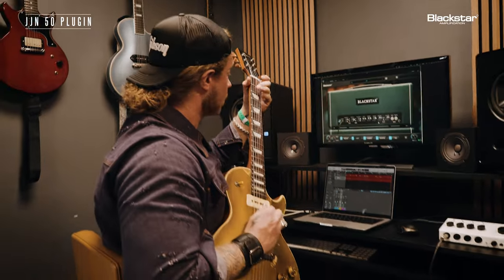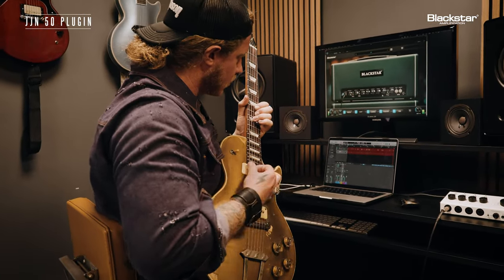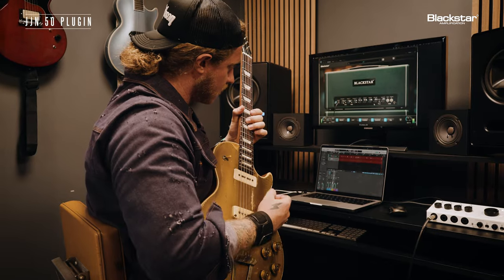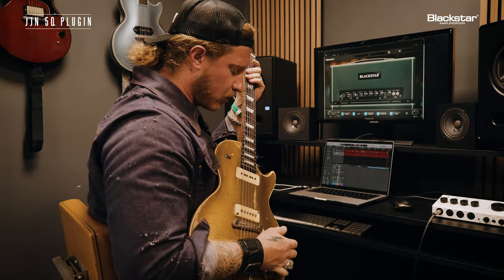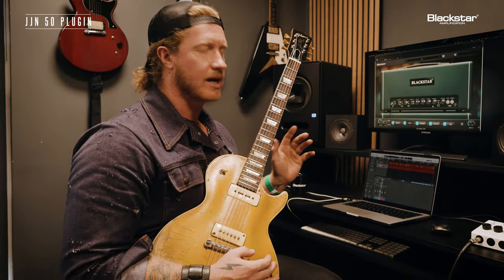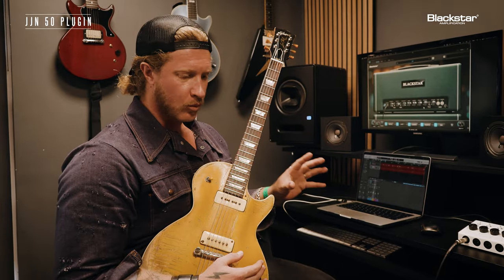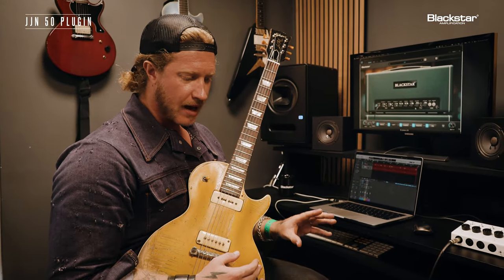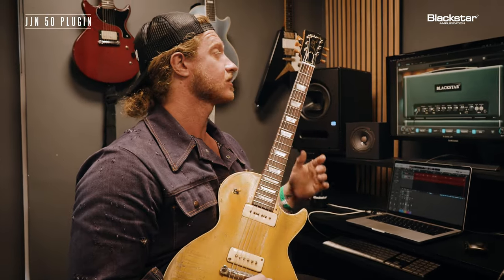I'm on my bridge pickup. What I really love about channel one is this is like the perfect platform — this is what everything can be based off of. Whether you're doing pedals, plugins where you're going to add gain, whatever modulation — this is the perfect starting point.